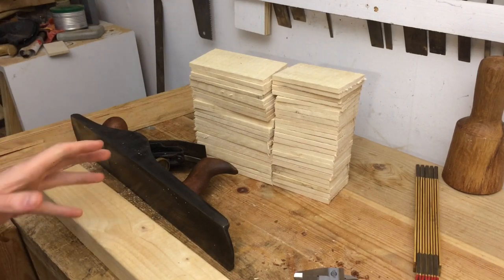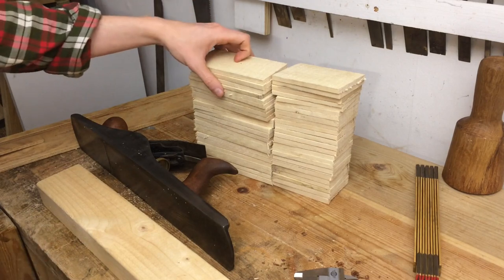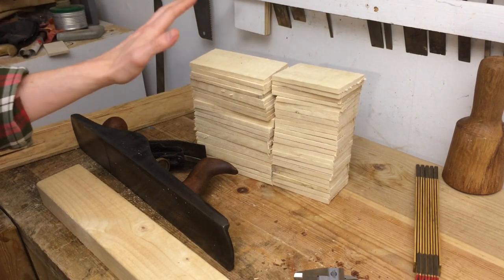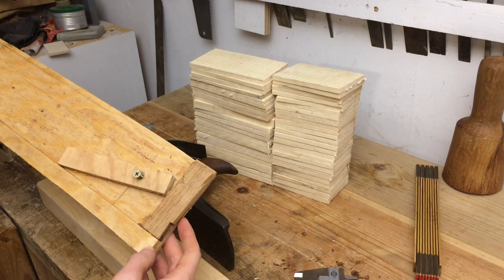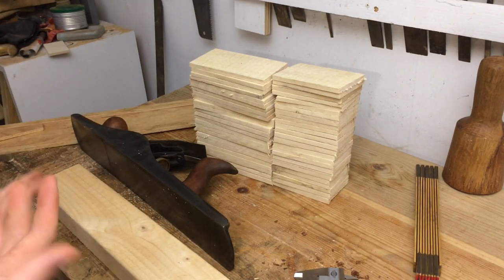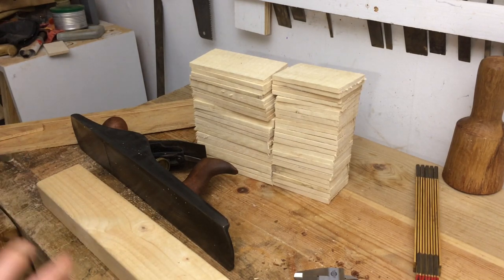Hello friends! I am working on something I'm not ready to show just yet, but I have a lot of small parts that I need to flatten and thickness. They need to be even thinner than what I can do with this small part jig that you might have seen before. So I have decided to make a jig that is a bit more versatile, that I can use for hopefully a lot of thin parts for different projects in the future.